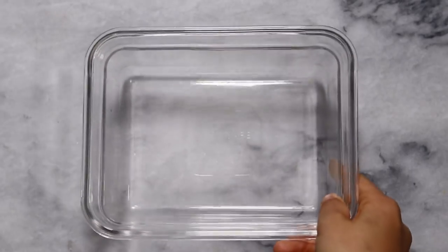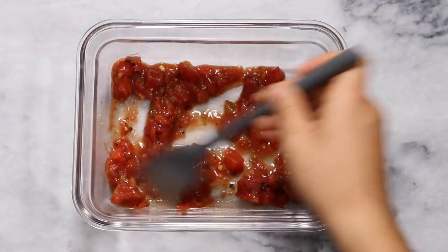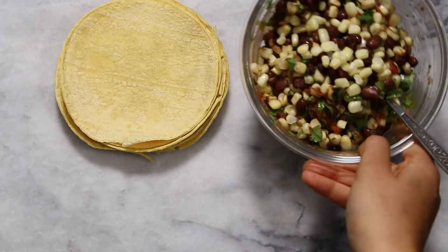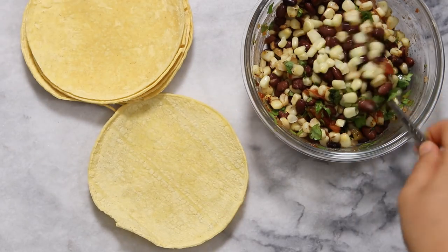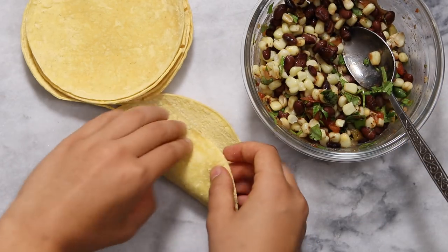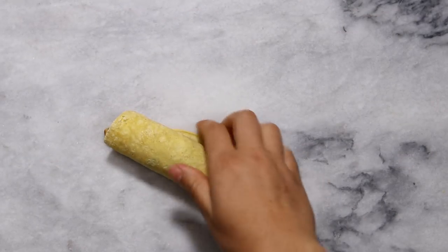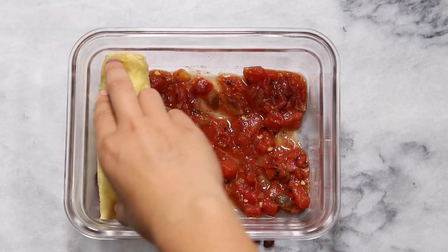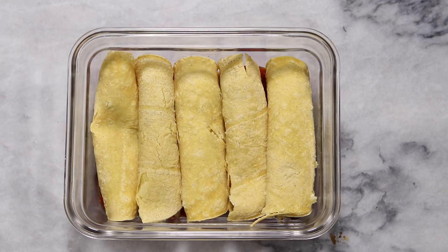To make our enchiladas you're going to need a wider microwave-safe dish. Spread about half a cup of salsa over the bottom of the dish and make sure it's spread out well so nothing sticks to the bottom. Then to fill each enchilada, add a few spoonfuls of the enchilada filling into a corn tortilla — or really any tortilla you want — and roll it up. Put the open side of the roll face down into the microwave dish, and repeat this process with the rest of your tortillas — you could probably do about five or six.